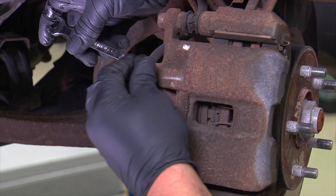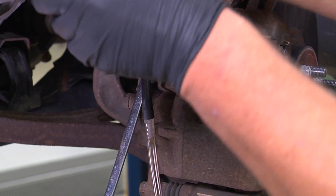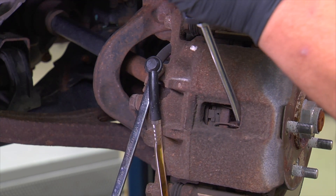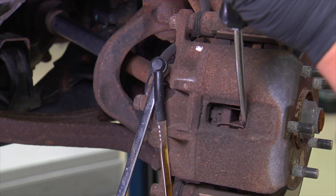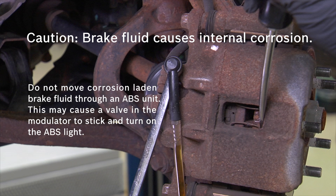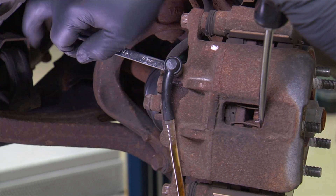Be sure to use a hose and open the bleeder screw, then compress the caliper piston. Brake fluid absorbs moisture and causes internal corrosion in the system. The majority of today's vehicles have ABS, so it's important to not move corrosion-laden brake fluid through the ABS unit. Doing so could cause a valve in the modulator to stick and turn the ABS light on. ABS modulators are generally not serviceable, so replacing one could be very expensive. Once the piston is completely compressed, close the bleeder screw.